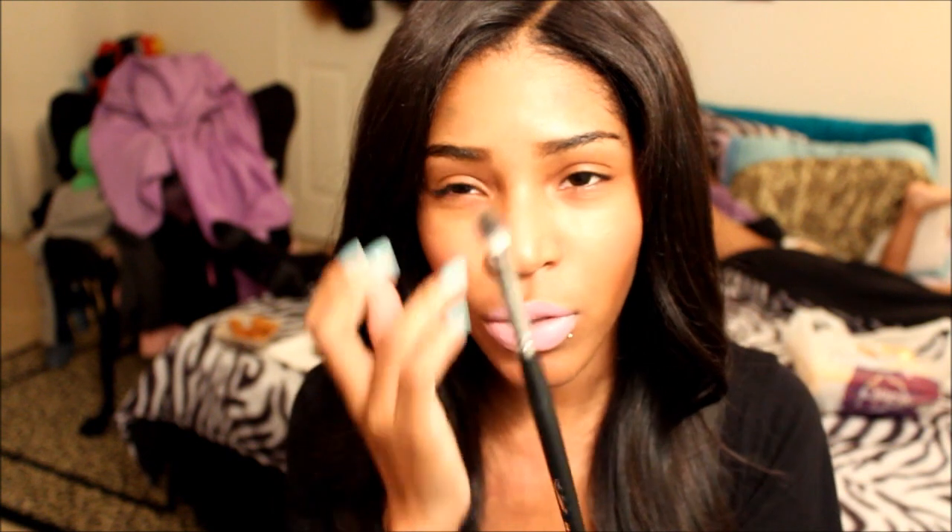The next brush is the Universal Blender brush. This brush blends out eyeshadow really, really well. I used this when I did my black smokey eye and it blended the color out really well. This is the EB09, the Universal Blending brush. I really like this brush — it's really nice to blend out the color.